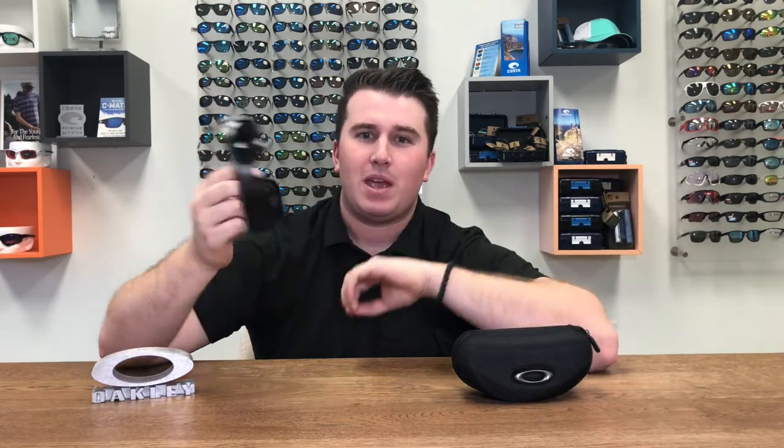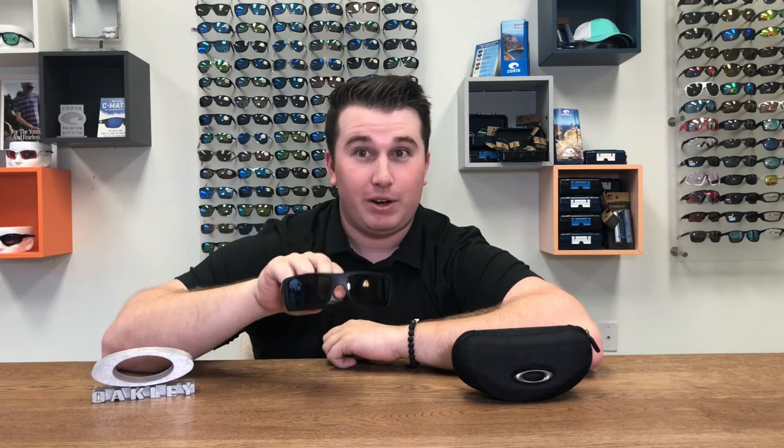These frames are perfect for someone working in the oil field or on a construction site, wanting both a safety frame and a cool pair of sunglasses. They're very universal — you can wear them in the field or out hunting, fishing, shooting, or extreme sports such as mountain biking. These are the sunglasses for you.